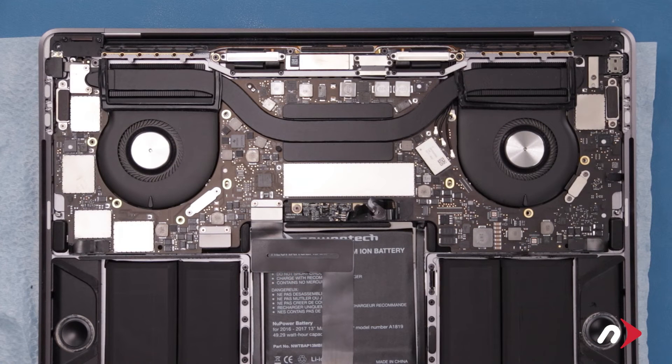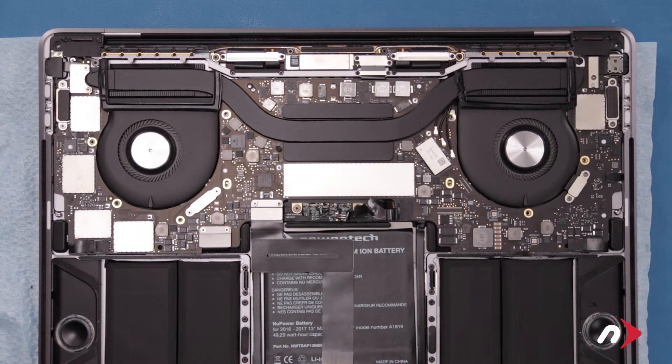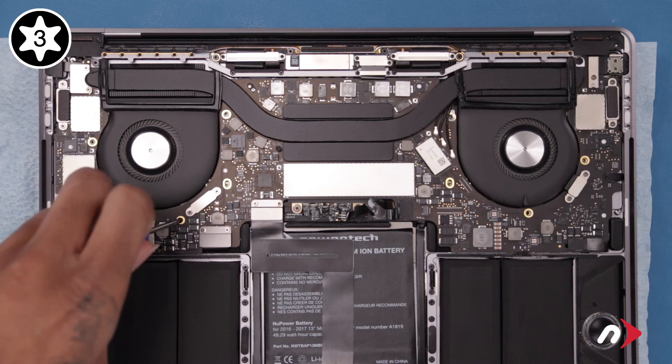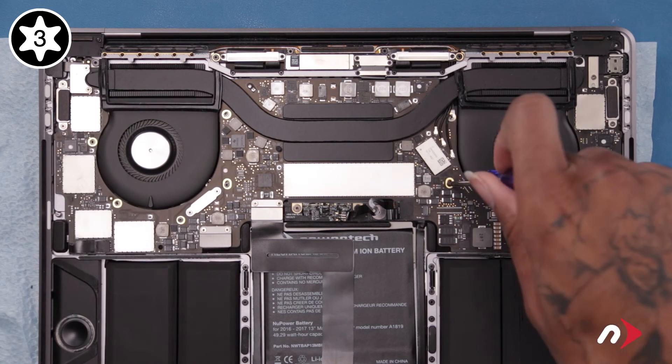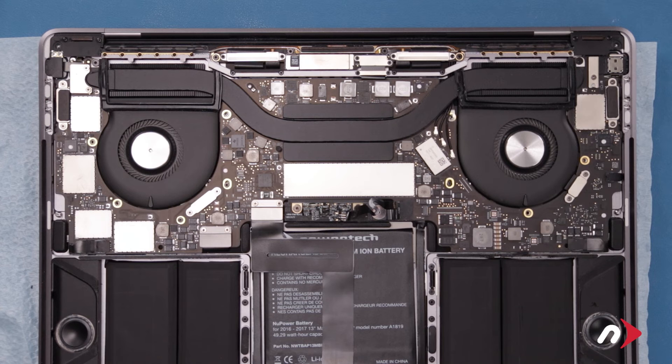We can now move on to re-securing the logic board. Start with the three Torx T3 screws in these positions. Then replace the remaining six T5 screws.